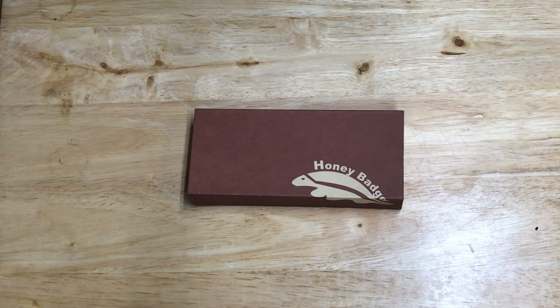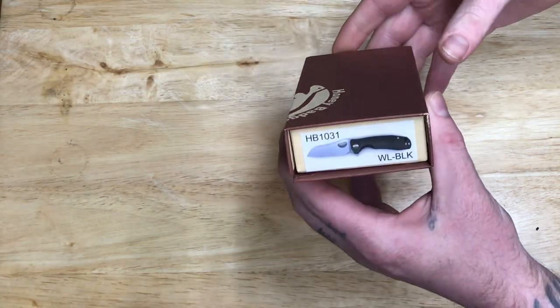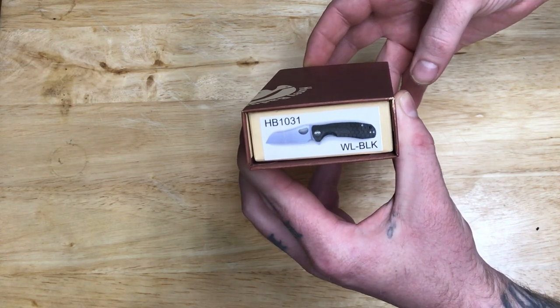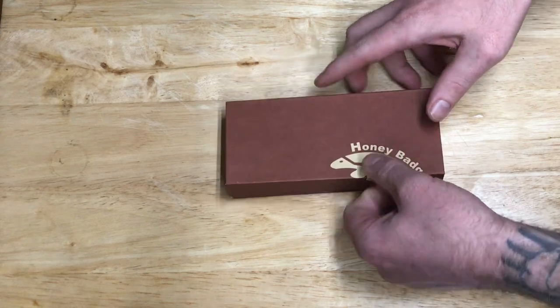I was looking at some knives and I seen the name Honey Badger on the grip scale, so I went ahead and grabbed it. It's the HB1031 — there you go everybody, it's the case right here. I'm gonna go ahead and open it up.